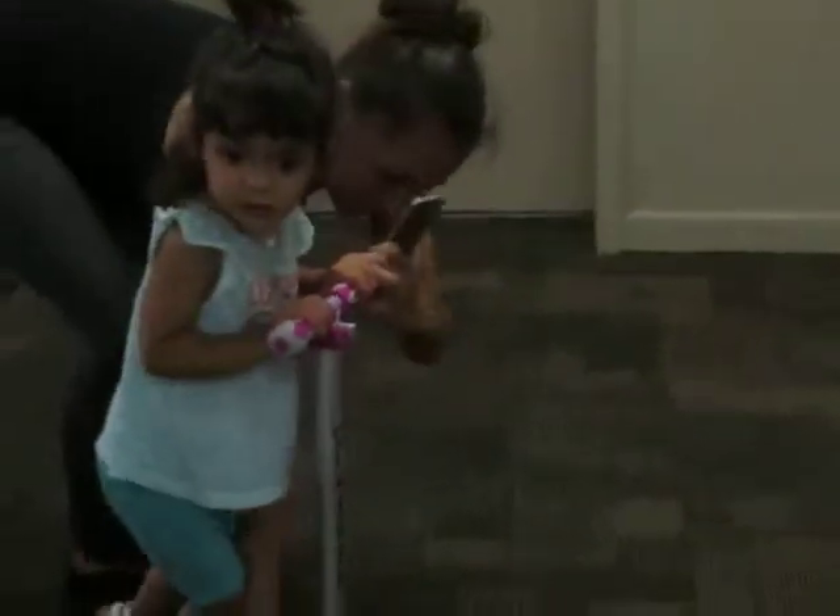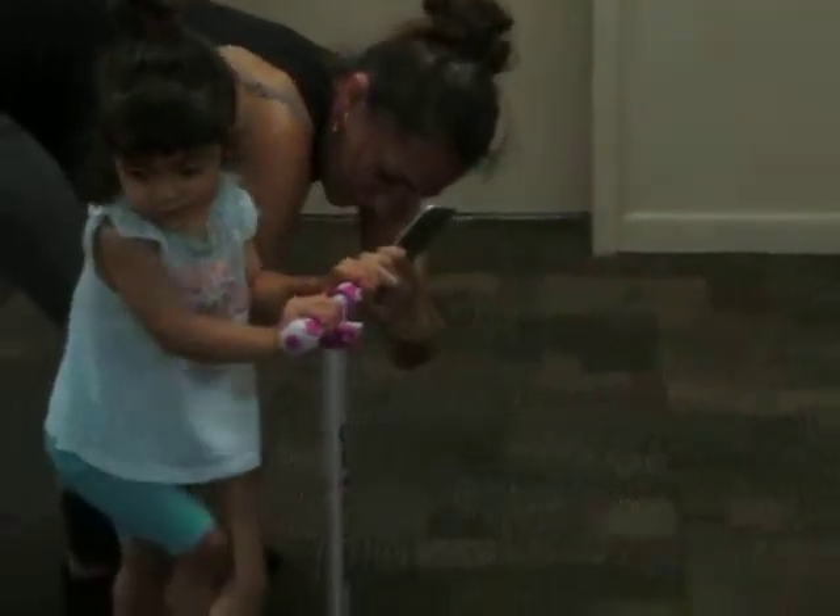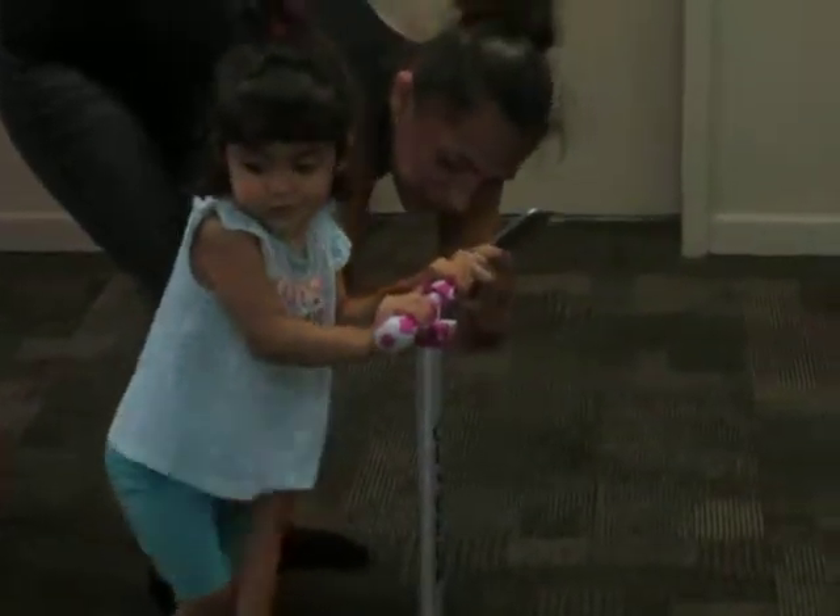Yeah! Go like this. Okay. Push your foot. One foot. She's trying it, more comfortable with her left foot. Okay.